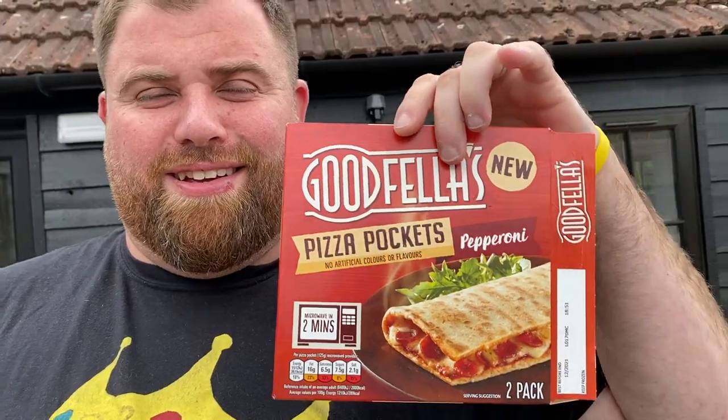Why have we got this? Someone just kept messaging in so many times to try them, and you're bowing down to this stuff. Who was it? I can't remember their name. Well, they said they were good — messaged a couple of times.